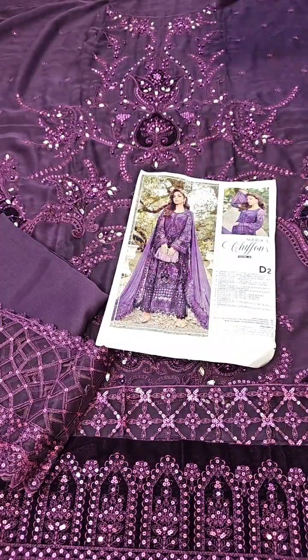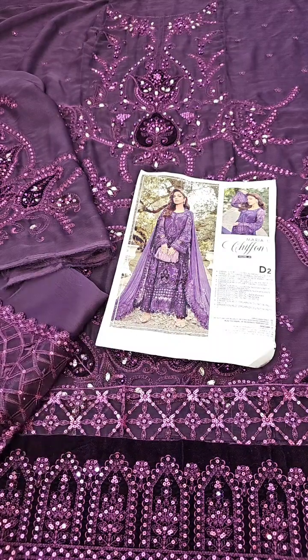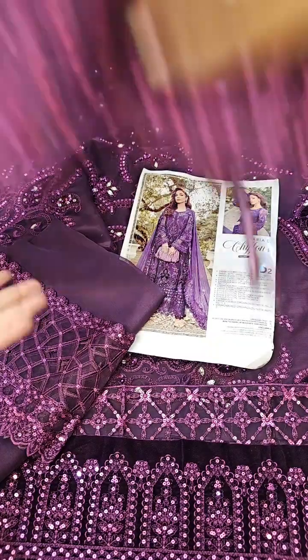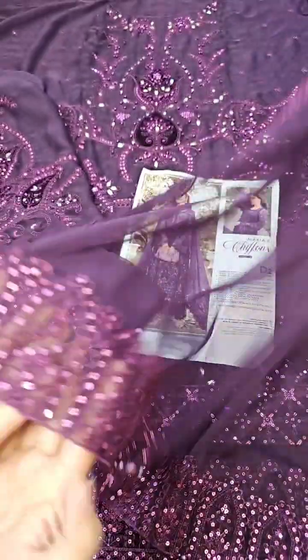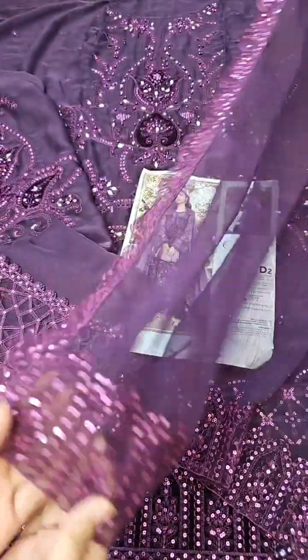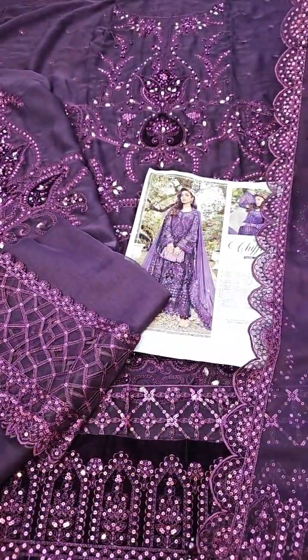The shirt is complete and the trouser is used as inner. In the end you can see a very beautiful dupatta — it is on the chiffon, ready to wear, with stonework. The dupatta has an organza border, hanging tassels, a long side border with cutwork, and a very beautiful article overall.